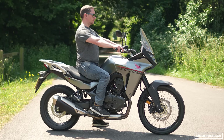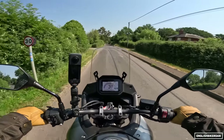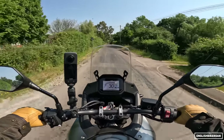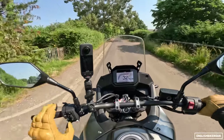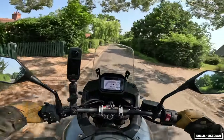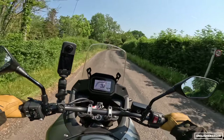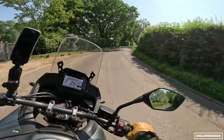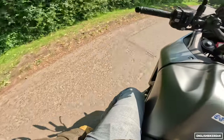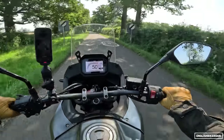Ergonomics: you feel bolt upright with lovely wide handlebars. The seat on first inspection feels pretty soft, but after a little while I do find it a bit uncomfortable — very similar to that on the CB500X. The most time in the saddle was about two hours without getting off, and I'll admit by the end of that I was ready for a break. Knee position is not too bad though.